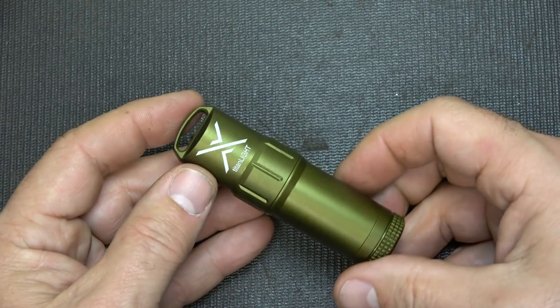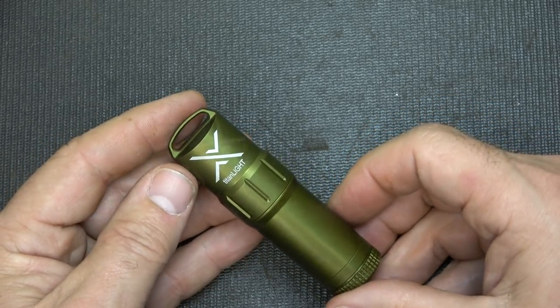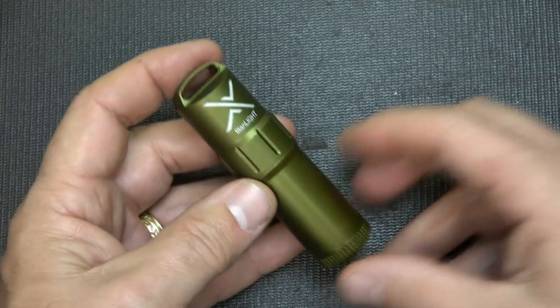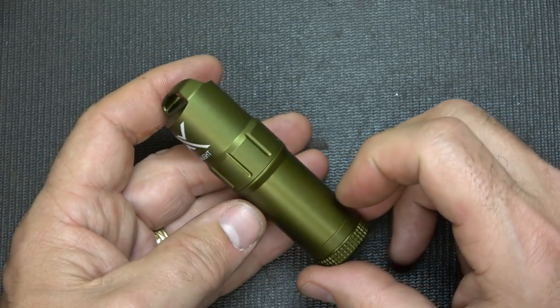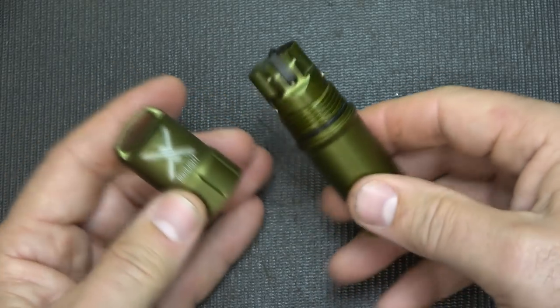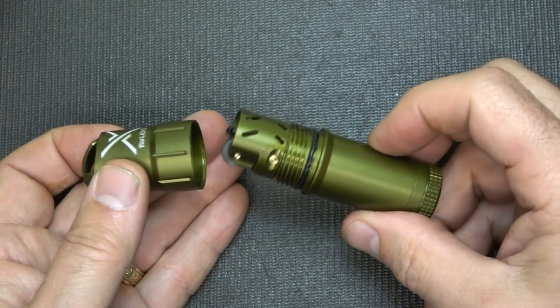This is a metallic olive drab color. It does come in black, gray, and an orange color. There are a lot of other items on the Exotac website. If you're looking for stuff that's out of the ordinary, Exotac is really putting together some quality items. Again, these are made in the USA, so the quality is really well done.